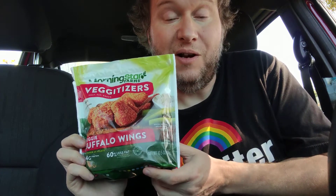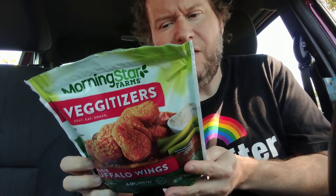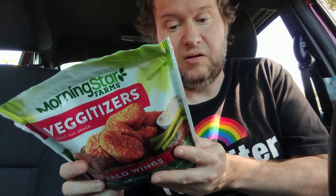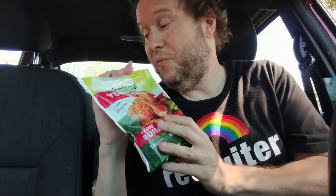So anyway, please comment, like, and subscribe. Let me know what other foods you want me to try, and let me know if you've had the old version and also the new version, and if you can tell the difference — because it's been years and years since I've had the old version. Anyway, that's my review. I hope you have an awesome day.